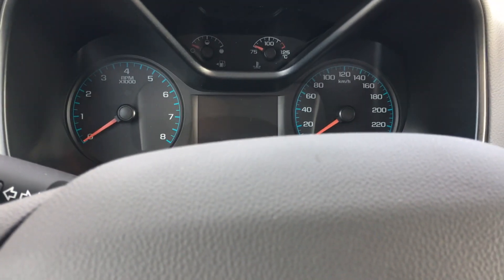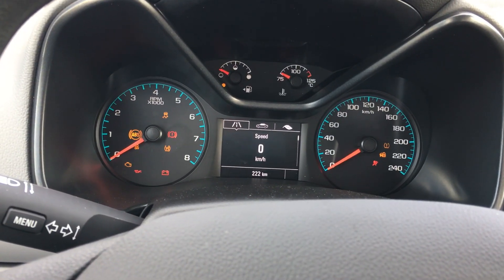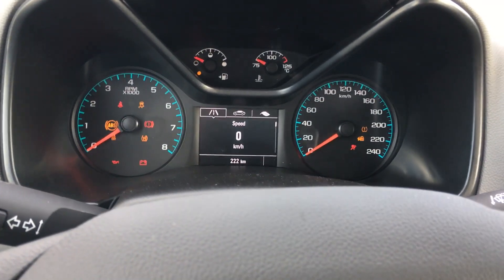Let's come back to the driver's seat and fire it up. This is a 6-speed so you've got to push the clutch down, turn the key, and it fires up.